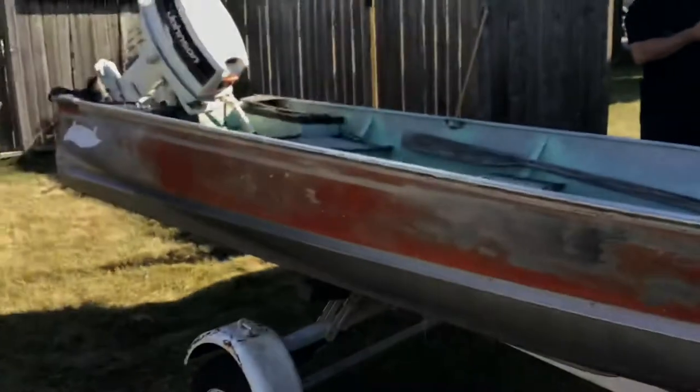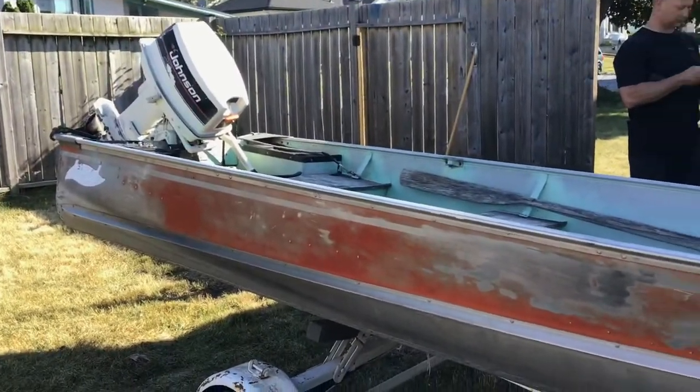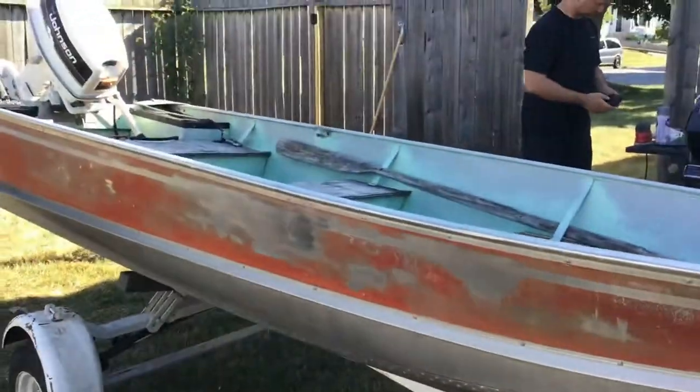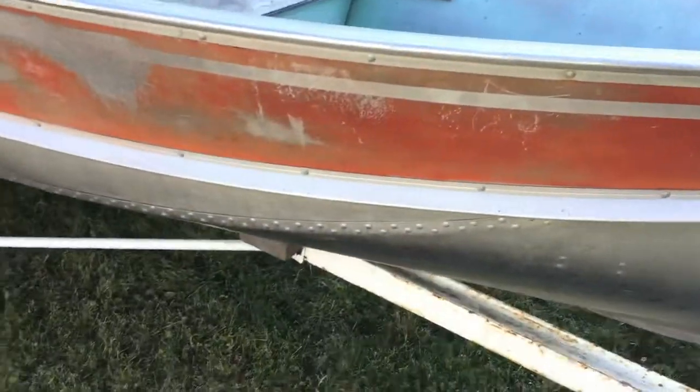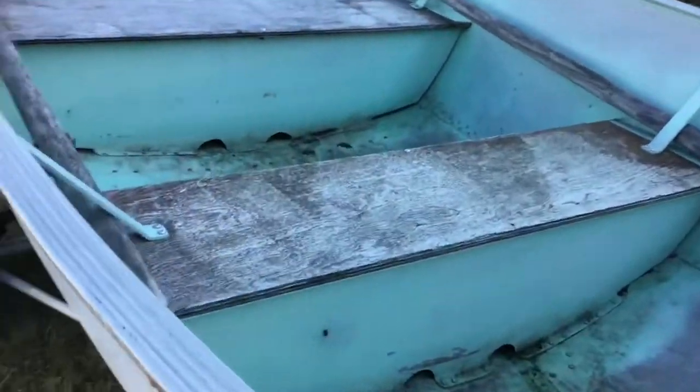Hey guys, Dimonson Outdoors here. Today we're doing something really different. Dad just bought a new boat. We're really excited because we are going to redo this. This is probably going to be filmed in two parts. We're going to paint all of this black in this video, and probably add some board along here for a casting deck. There's a lot to do, so let's get to it.